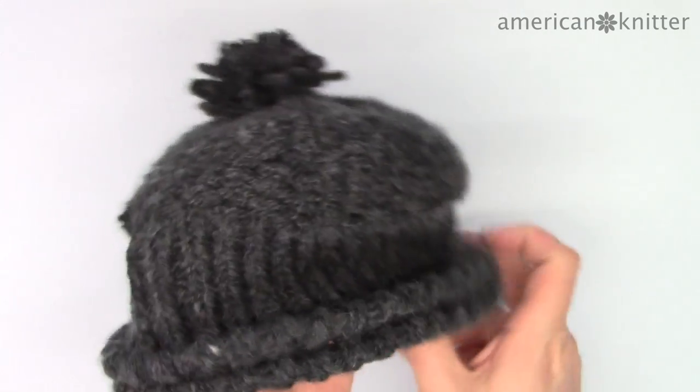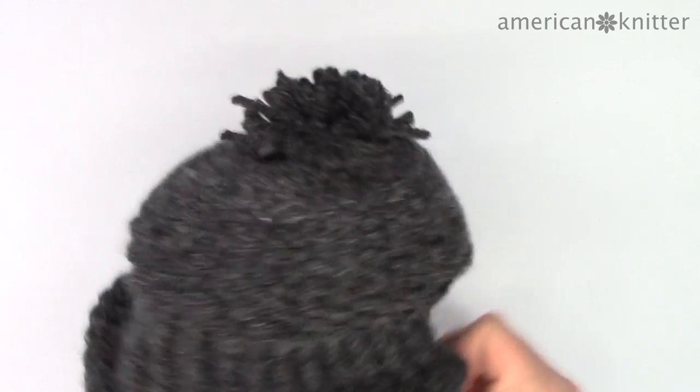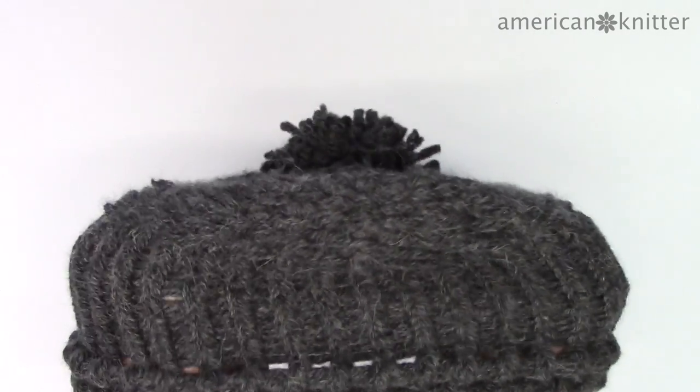And that's it! Congratulations! Have fun sporting your new Kristoff beanie. They make great presents if you have a Halloween costume.